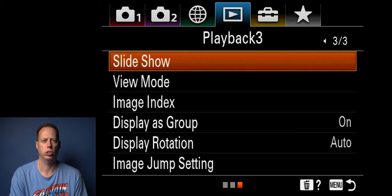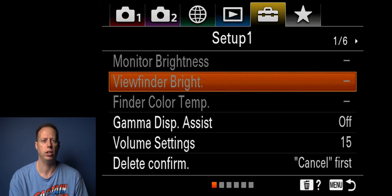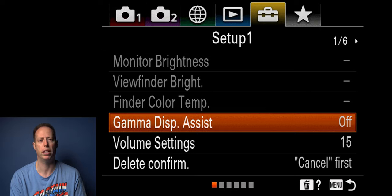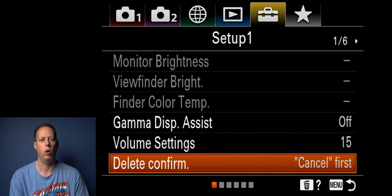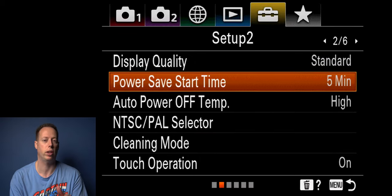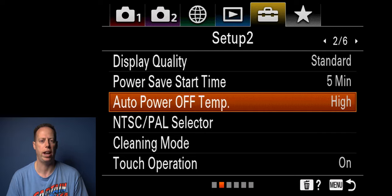Playback I don't touch anything in those menus — just leave them standard. Monitor brightness I have accessible through my custom menu for quick access. Viewfinder brightness I usually leave alone. Finder color temperature I leave alone. Gamma assist display — turn this on if you're shooting in a log format, otherwise keep it off. Volume settings I keep at standard 15, adjusting as mic level indicates. For video recording, keep levels at negative 12 decibels. I always confirm before deleting. Display quality I leave as standard. Power save time I set to five minutes. Auto power off temperature I set to high — I've never had the camera shut off from overheating.